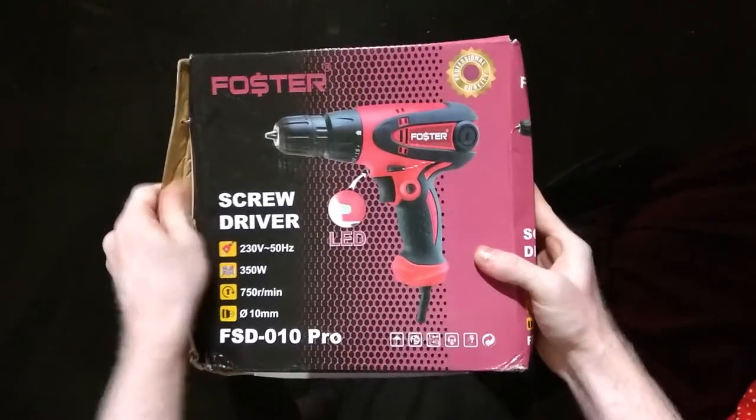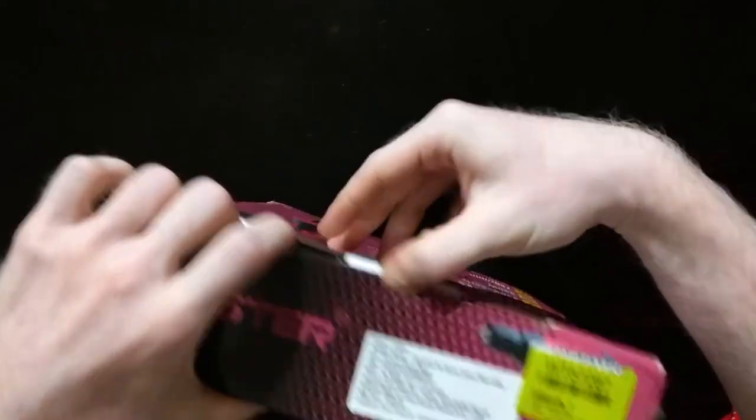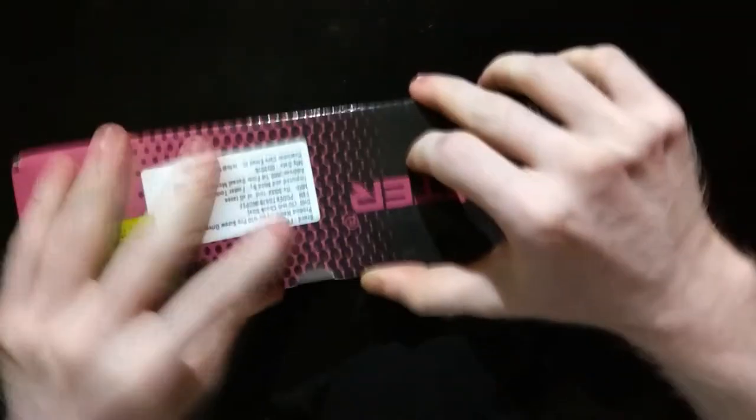We have purchased the product. The bit is about 50.5mm. We have to store it every 10mm — you can choose the bit inside the drill.